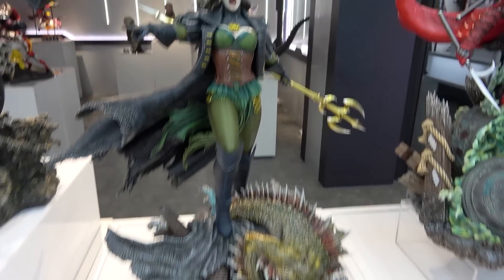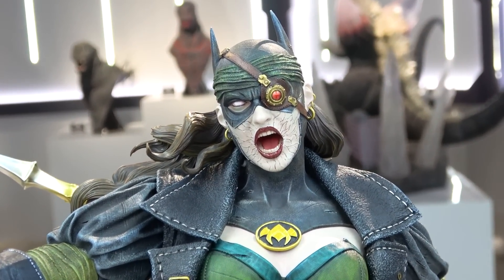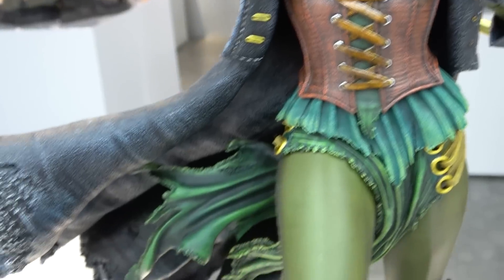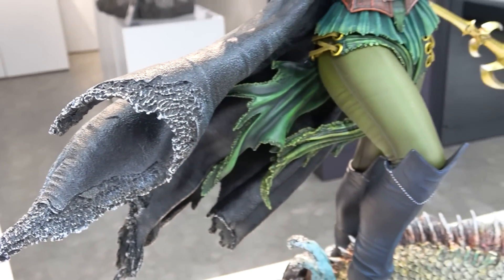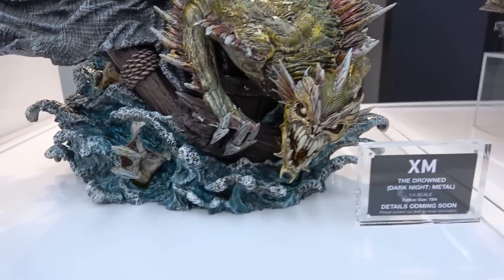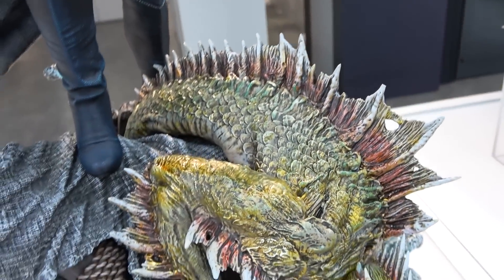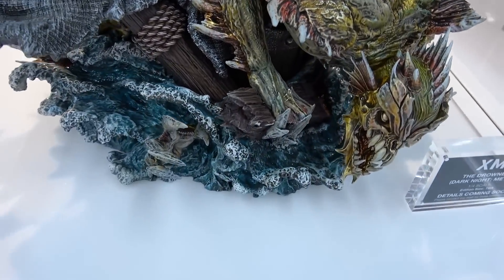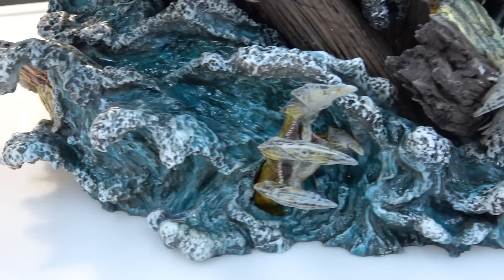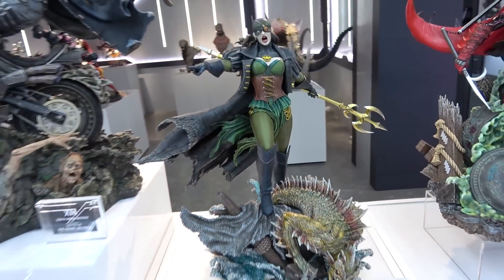Then we have The Drowned from the Batman Dark Knights Metal storyline. She's got an eye patch, a trident, a corset, and a jacket that's weathered and ripped at the ends. On the base there's a kraken creature with teeth and eyes, all scaly and spiny, dipping into the base with hands coming out. There's nice water detail and she's standing on part of a ship - it's come out really nicely.